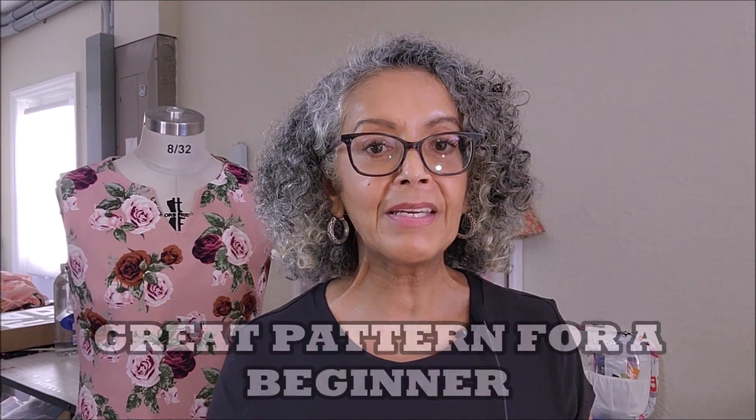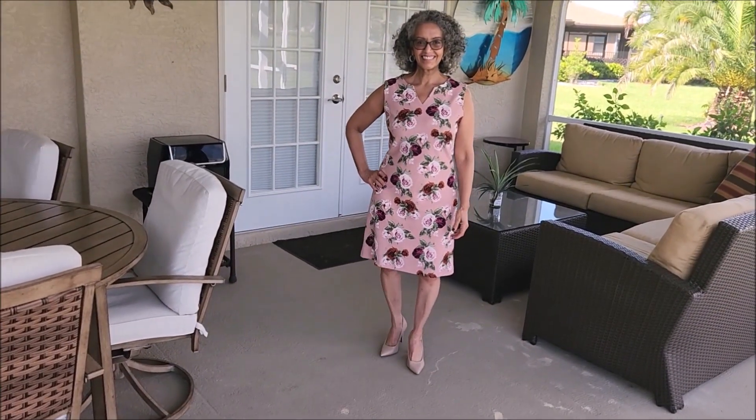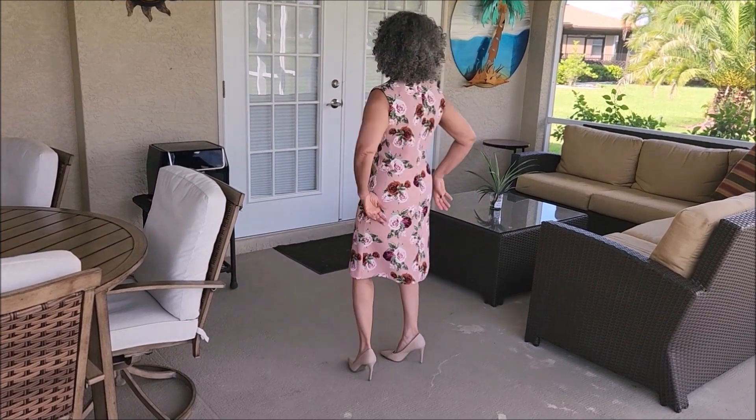The pattern comes in sizes 8 to 20 and I cut a size 12. I thought that the instructions were clear and easy to follow. A beginner who is confident working with knits should have no problem with this one. I like how quickly this dress comes together — you go from cut to finished dress in an afternoon.